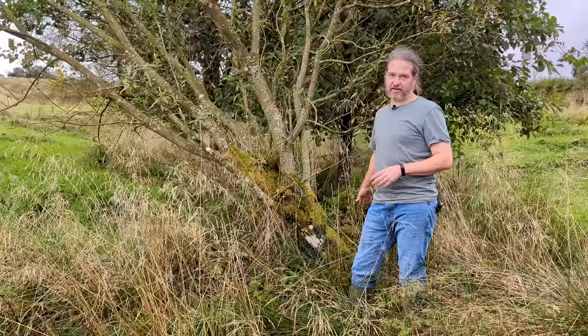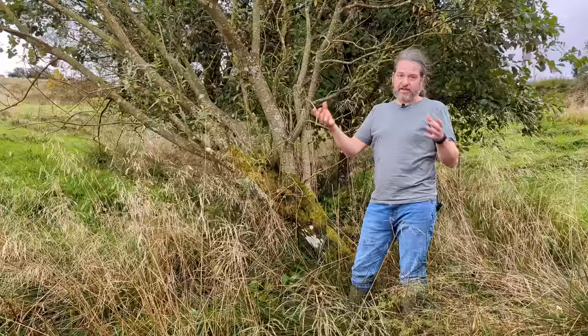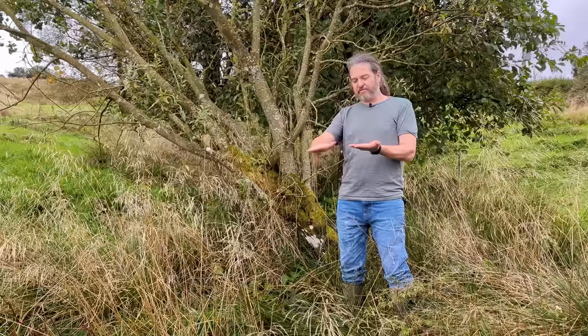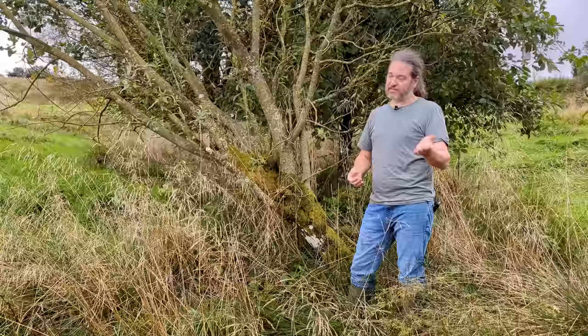This winter when it's gone dormant we're going to cut it down to ground level and try to turn it into a coppice. I say try because oftentimes larger trees simply won't make the conversion and just fail. Often they'll only shoot after the first year or two, so there's a bit of a delay involved. Another problem is you then have a very large cut face which invites infection and can kill the root. So it's a bit of a risky thing to do, but we don't want this tree landing in the field.